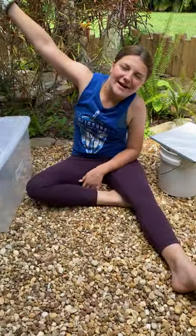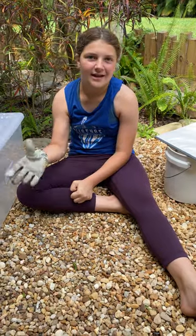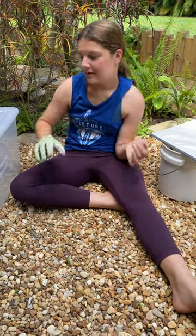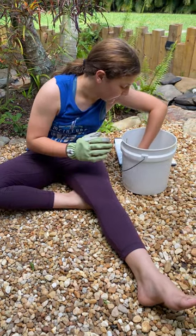Hey guys, welcome back to my Florida backyard. Today we're going to be telling you the difference between a cane toad and a southern toad. The southern toad is native to Florida.